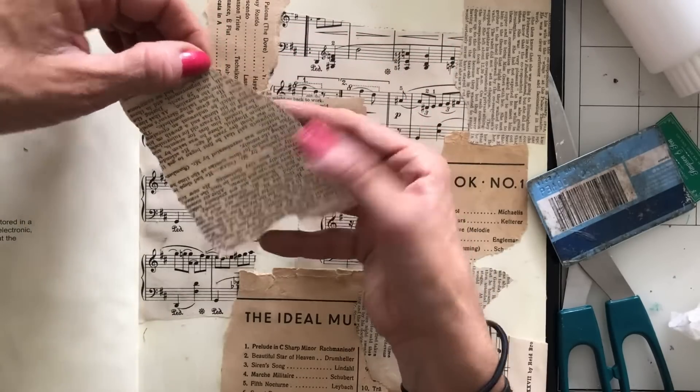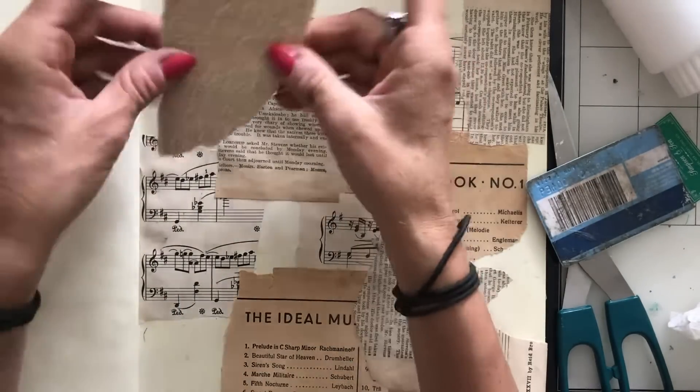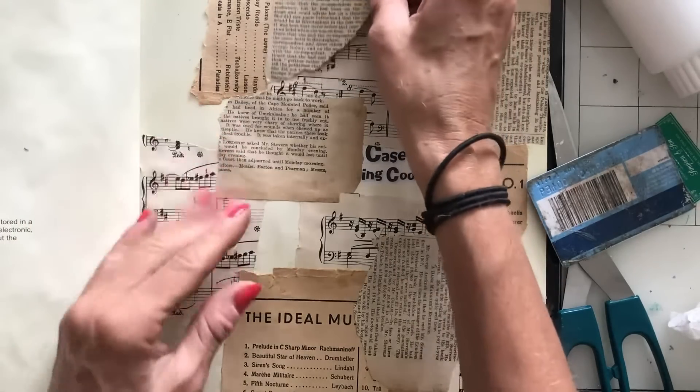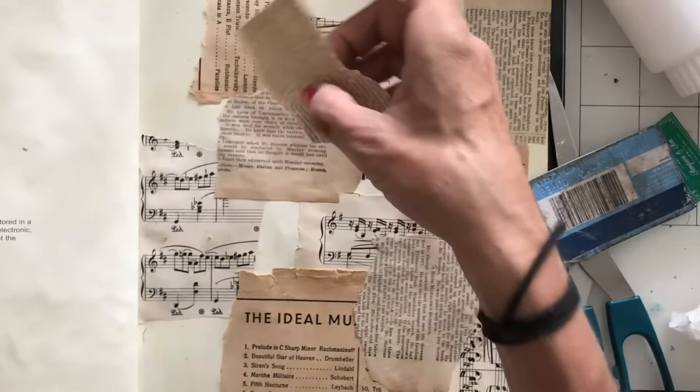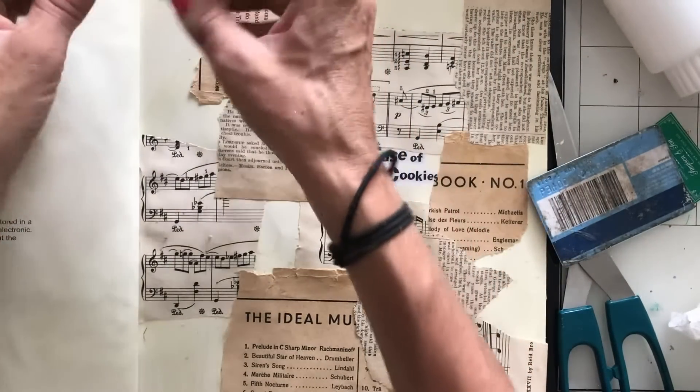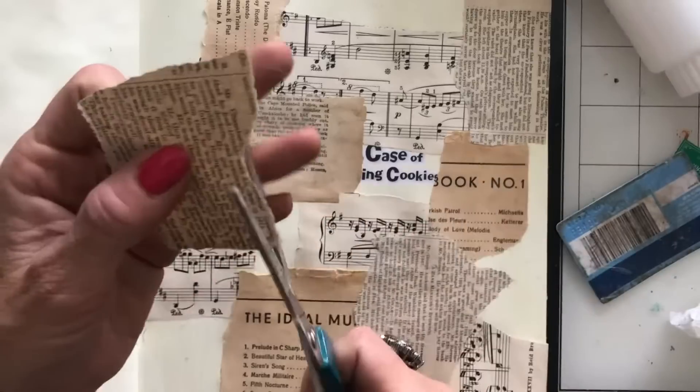I guess the other thing is it would possibly look quite boring flicking through because it would all look the same — it would all have very similar tones and similar pages. Perhaps that would just be really boring anyway. So it's very doubtful that I will be doing that.